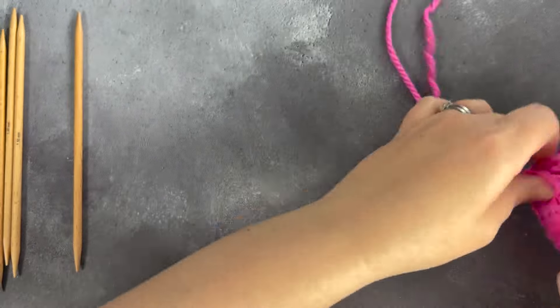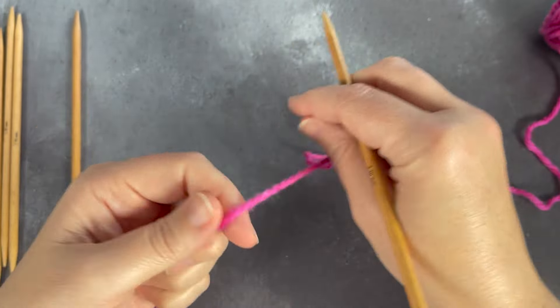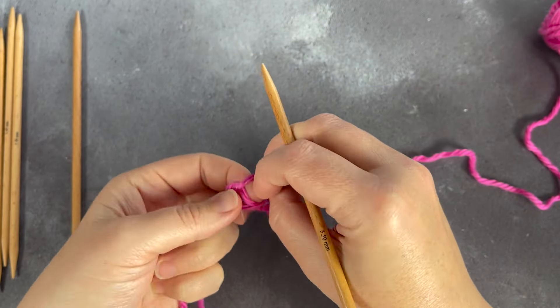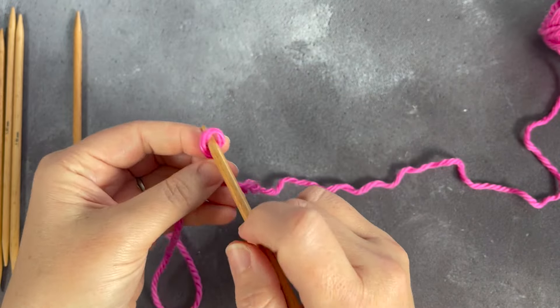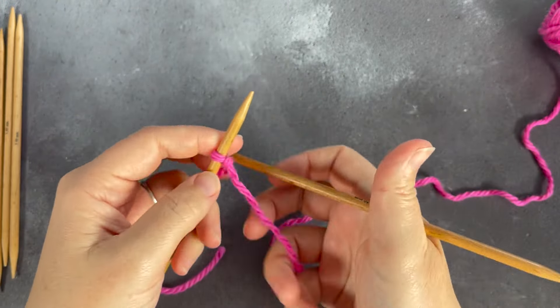The first thing I do is always cast my stitches onto a single needle, and then distribute them over the rest of the needles. This helps me keep my needles in order, because handling four needles at once while casting on is not everybody's idea of a fun time.